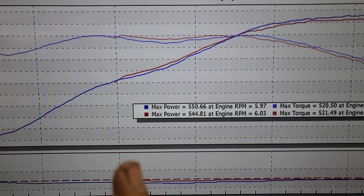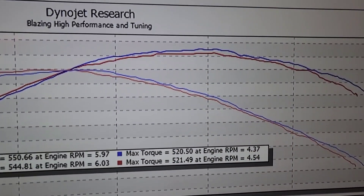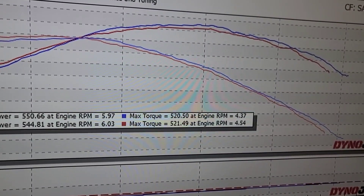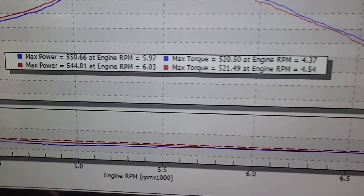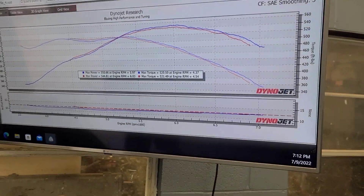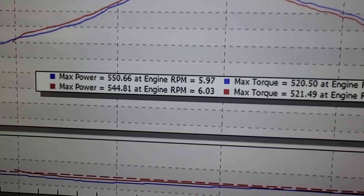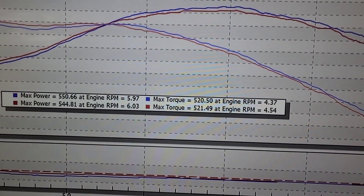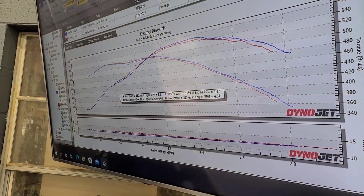Once corrected, it fell in line and made about six to seven horsepower less. Torque was about the same but it moved the graph. The ported RCR intake is the blue line and the stock intake is the red, no timing changes, and air/fuel is pretty close. This is a pretty much max-effort motor — these are all-motor numbers. We want the comparison to be as accurate as possible, and we're still a little rich with both, but that's intentional.